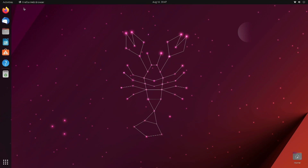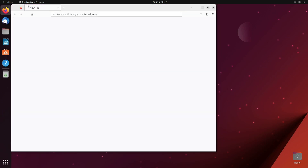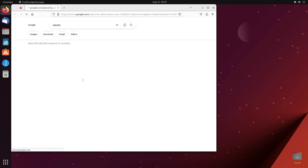Firefox is the web browser that comes with Ubuntu. You can see I'm loading it right now — we're going to take a quick look at it and a quick look at the Ubuntu home page.